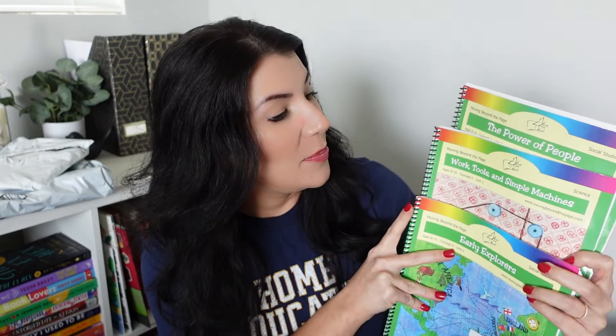I have five packages to open. The first one is from another homeschooling parent — I try to buy a lot of homeschool curriculum used, from Facebook Marketplace, eBay, friends, whoever. This person was selling three Moving Beyond the Page units I needed from the 8-to-10 age level: Early Explorers, Works Tools and Simple Machines, and The Power of People — two social studies and one science unit. I paid about ten dollars per unit; retail they're now twenty dollars each, so I saved over fifty percent, and they're in great condition with no writing.